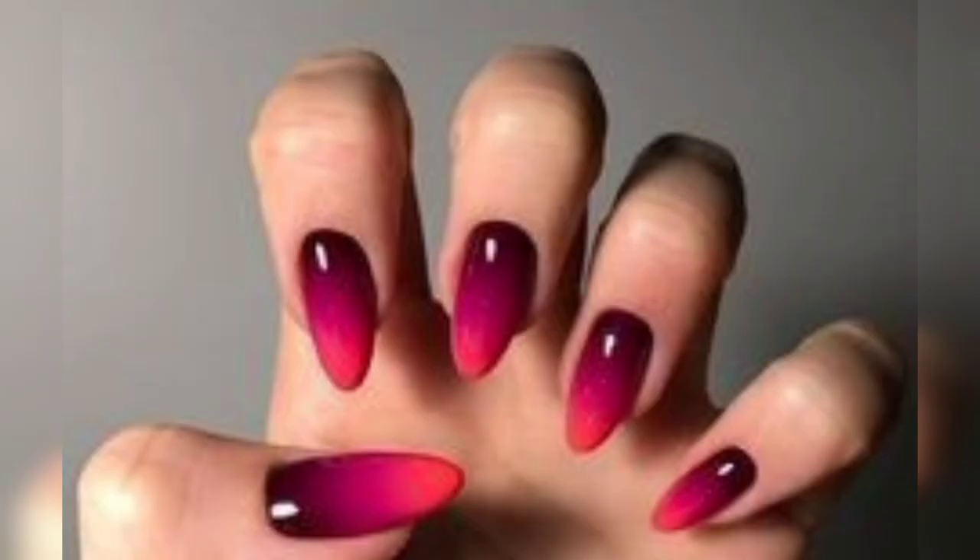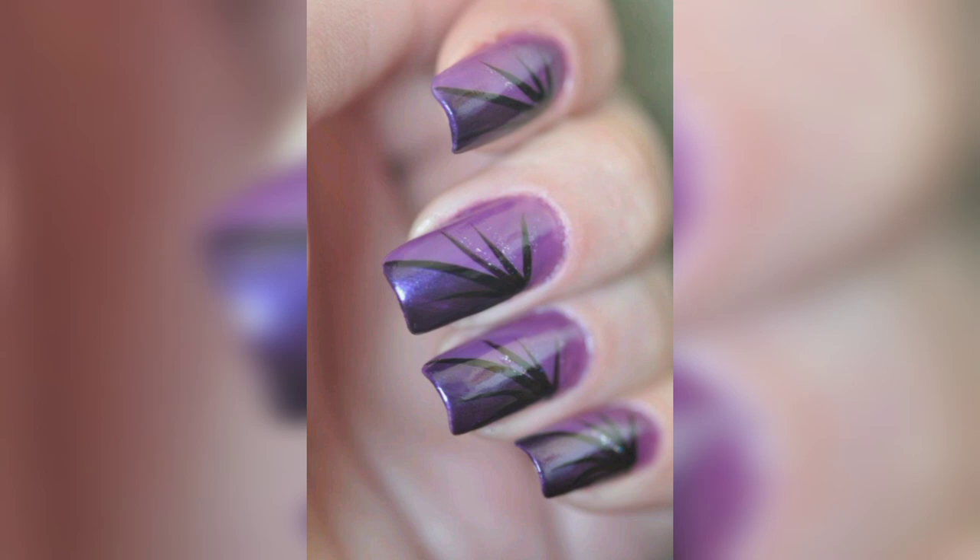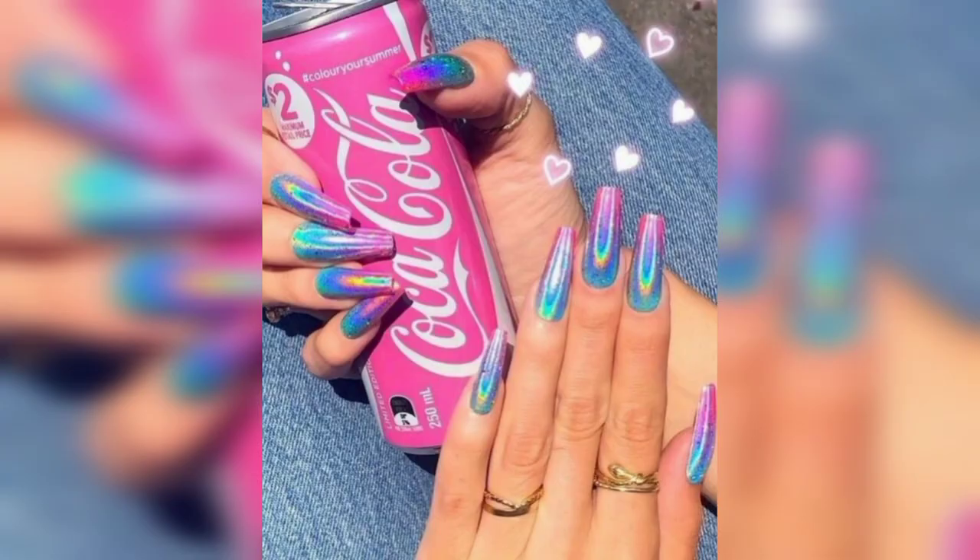Mermaid nails usually have darker bases with some glitter or shiny powder — they need a keen interest to craft. Be creative and do zebra nails, painting with only two strokes for each color. This expresses your creativity and personality.